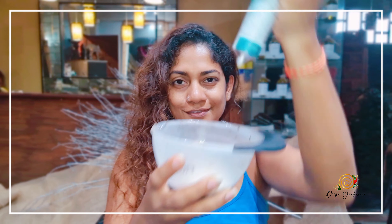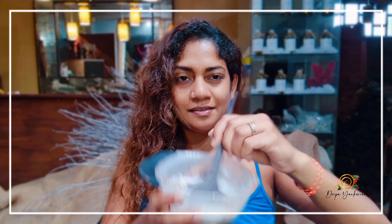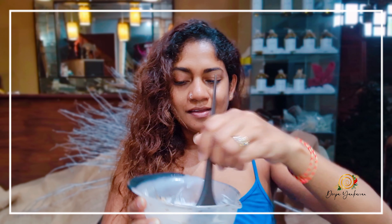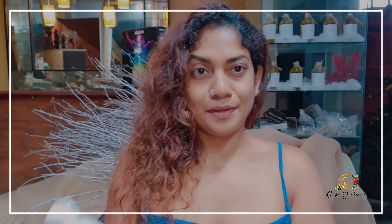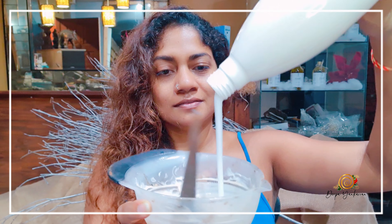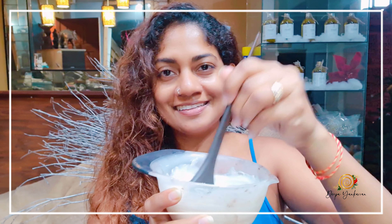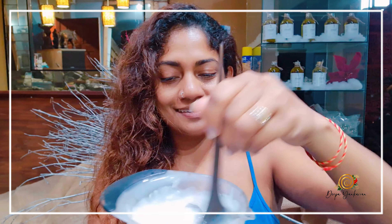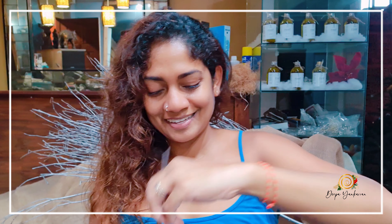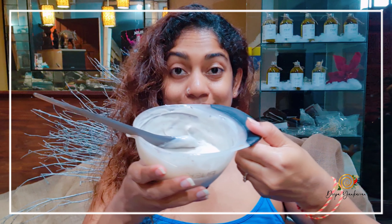First thing you're going to do is mix up that color. I'm mixing two colors. I use Rosk. I'm going to add my developer to this. I'm not going to go into the technicalities of mixing color. I'm just going to mix this really well and I'll be right back. My color is all mixed up.